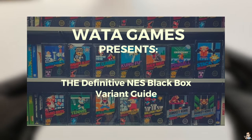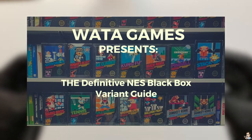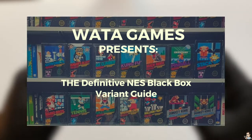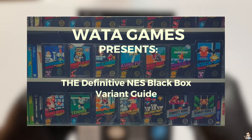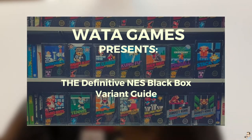We also see a white star. According to a WADA Games article — the definitive NES black box variant guide published in January 2019 — the star on this game meant it was not sold in stores but was probably part of a giveaway or a prize from Nintendo Power. Every collector should read this article, though note that they only talk about the NTSC black box variants and not the PAL version. I will put a link to this article in the description of this video.